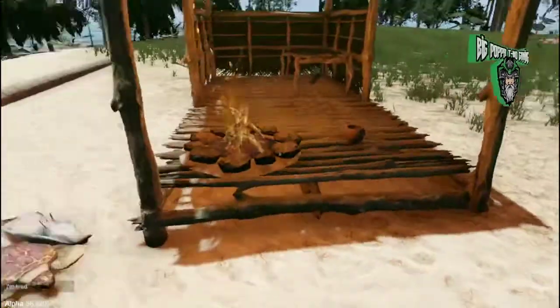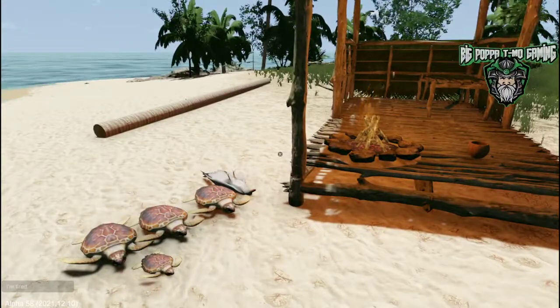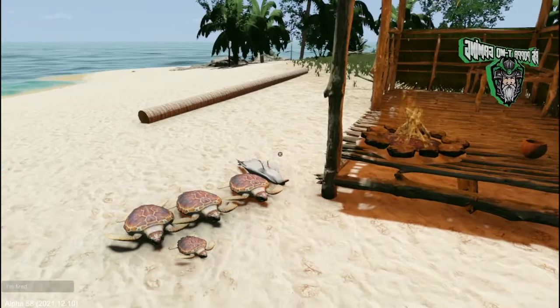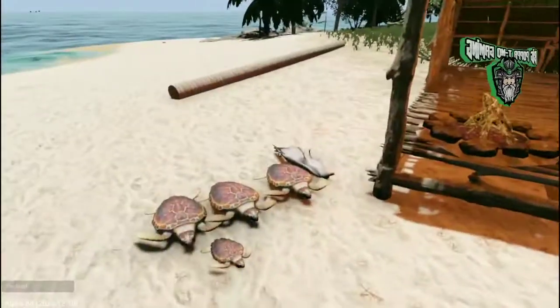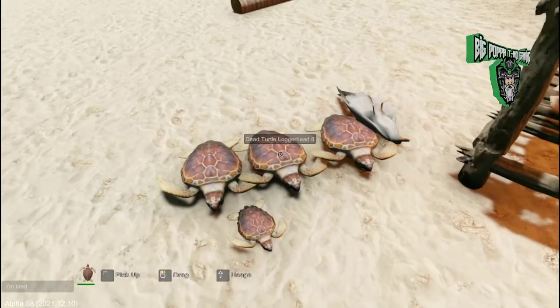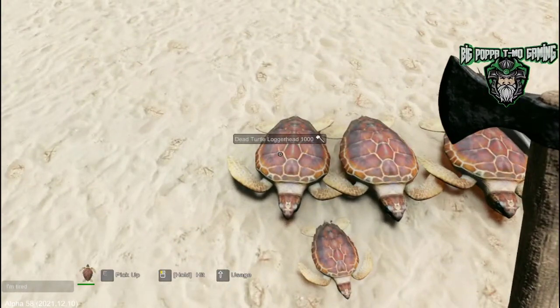All right guys, Big Poppa T-Mo back again with another quick tutorial for Escape of the Pacific. This time we're going to cover how to cook a couple of really basic things. We've got some loggerhead turtles on this island and some seagulls. We've gone ahead and killed one of the seagulls with our axe and killed a couple of the loggerhead turtles, and we are going to cut these up into meat.